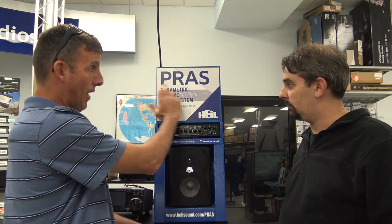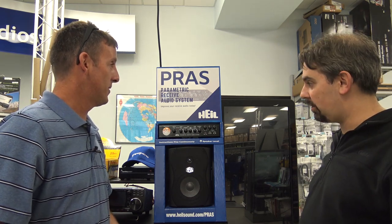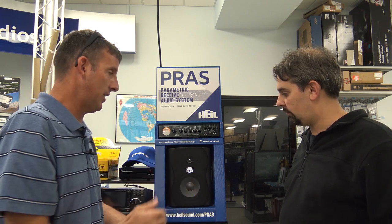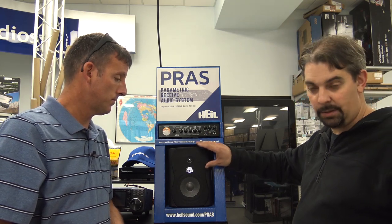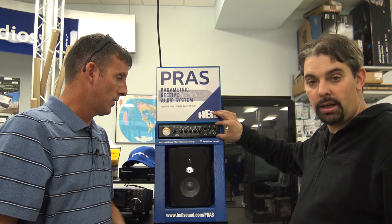Now this is — would you pronounce this PRAS or PRAS? They call it the PRAS system, the Parametric Receive Audio System. So this is a display here to give you an idea. Give me a nutshell of what this is actually designed for, what's it doing? It is designed — you can use their speaker or any speaker of your desire — but it's mainly what I would call an equalizer for ham radio.